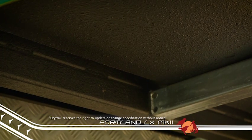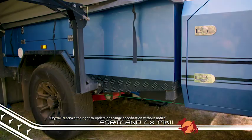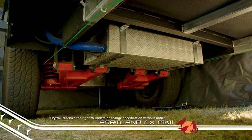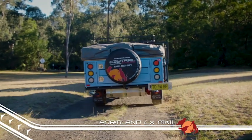The underbody is coated with stone-guard paint, which provides protection from stone damage when you head off-road. A huge 280-millimeter ground clearance means this trailer won't slow you down when the going gets tough, and electric brakes as standard mean you'll hardly feel the trailer behind your four-wheel drive.